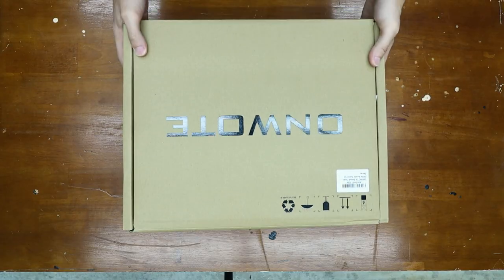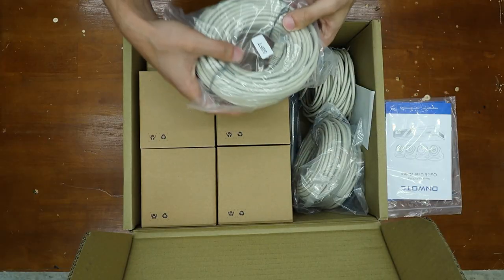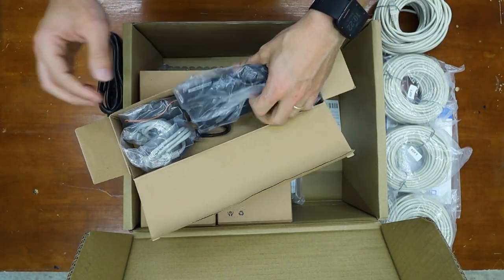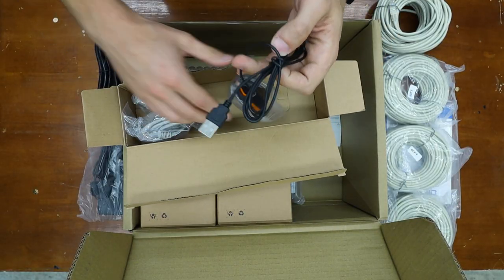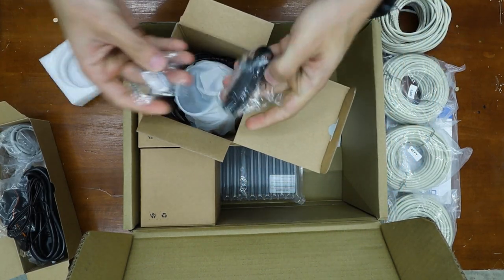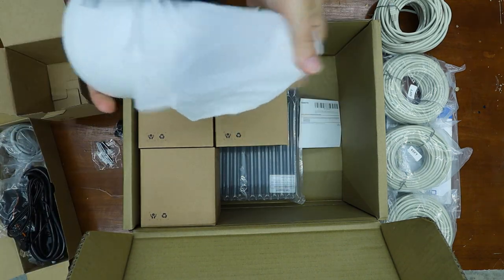Let's go ahead and unbox it. In the box we have the manual, four 60-foot Cat5e cables, the power cable, the power brick, the mouse to connect to the NVR, a LAN cable, and now we get to the good stuff. There are four PoE 4K cameras.